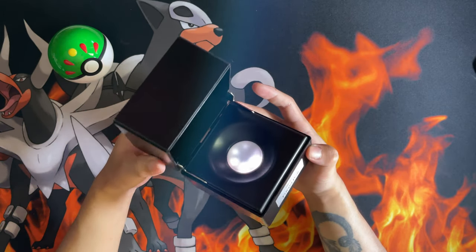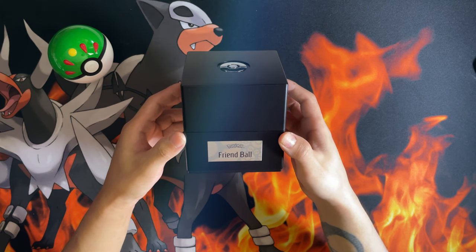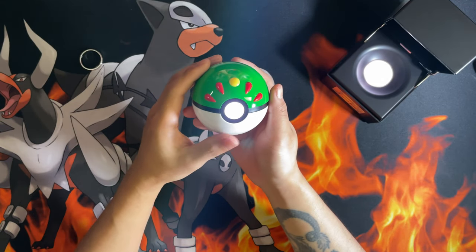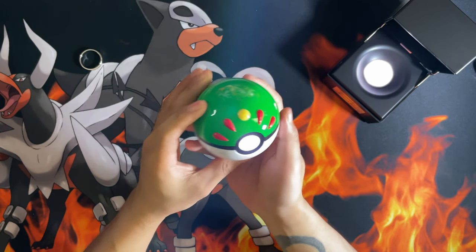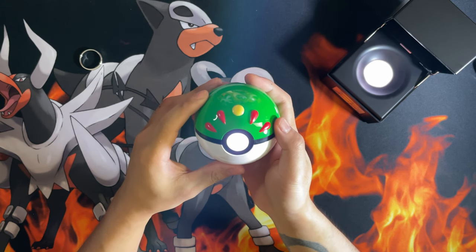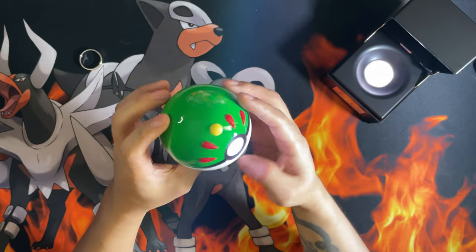The RGB lighting probably raises the cost a lot as it is, so to keep costs down they went a bit cheap on the display case. With the Pokéball on the other hand, this thing is hefty. I don't know how to portray that on video, but you don't want to throw it at someone — it's a pure metal, heavy Pokéball with a premium feel to it.